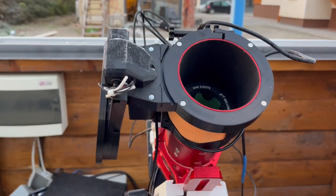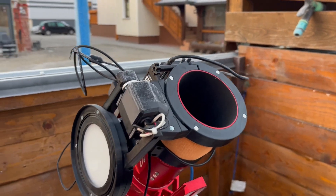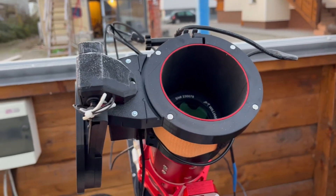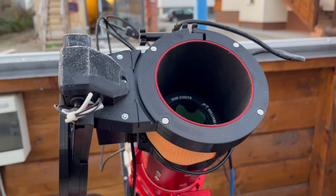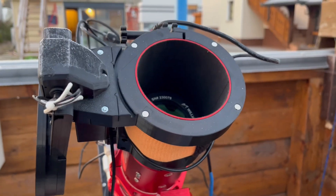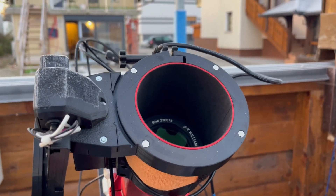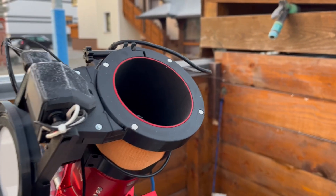We have facelifted our flat panels with a more robust design and we also changed the position of the integrated heater. In the previous design it was inside the compression ring, which helped to prevent slight dewing.